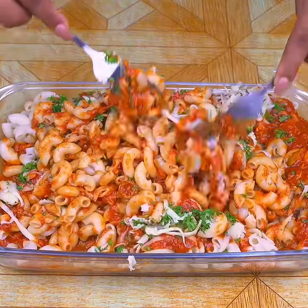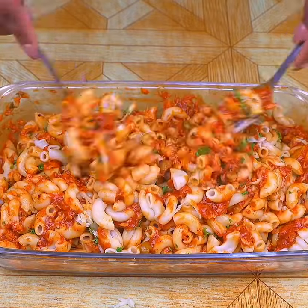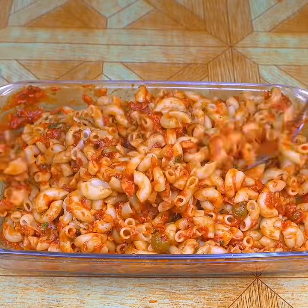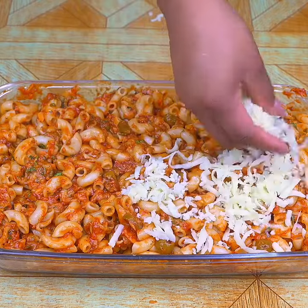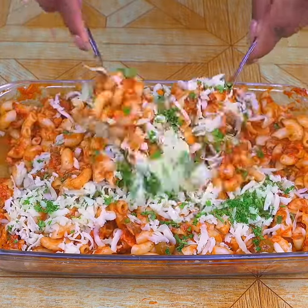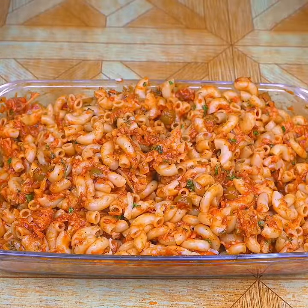Mix until all the ingredients are incorporated. Then add a little more grated mozzarella cheese and a little more finely chopped parsley. Now our pasta recipe is ready — look at it, you cannot imagine how incredible it tastes!